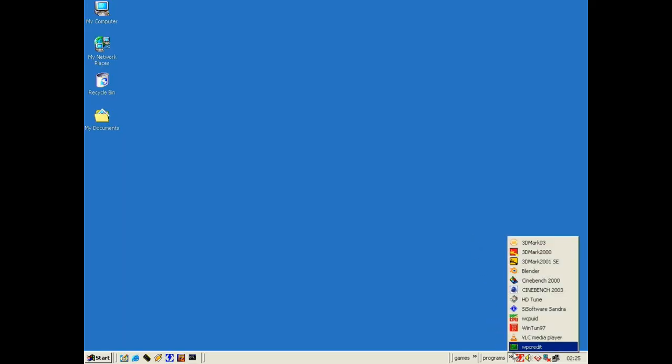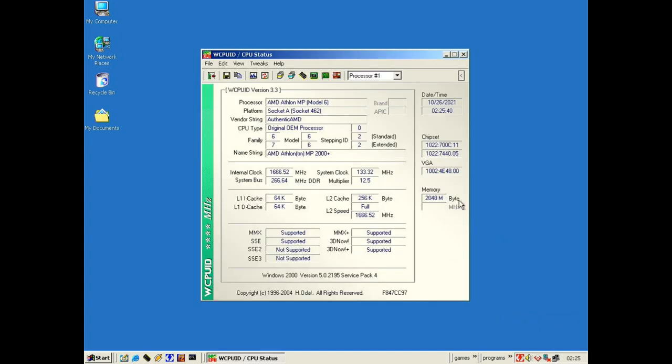Let's open up CPU-ID here so we can check what CPUs we have. We have an AMD Athlon MP model 6, 1660 megahertz, 266 MHz bus, and 256 kilobytes of L2 cache. On CPU 2 we have the same Athlon MP at the same frequency, so these are 2000+ CPUs, and we've got 2 gigs of RAM.